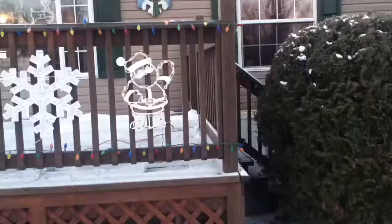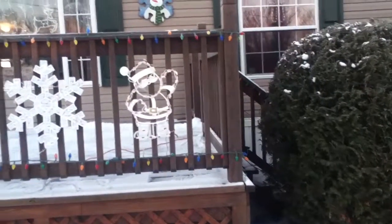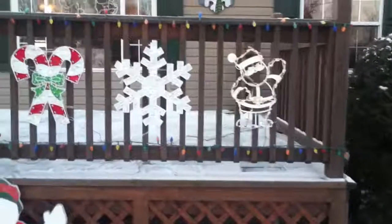Let's go to the front deck. Alright, here we are at the front deck. We have some sculptures.